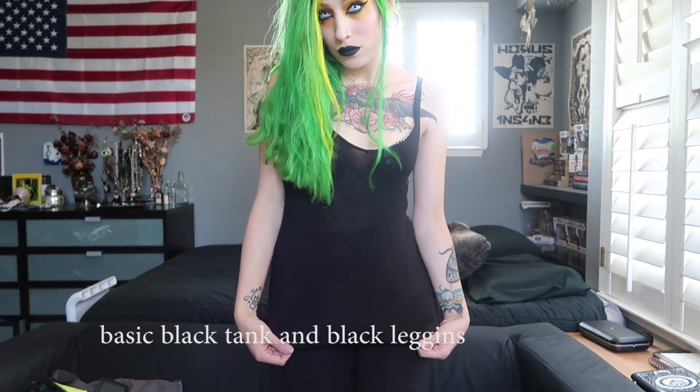This is the result and now I'm gonna choose some outfits. Let's go to the next one!